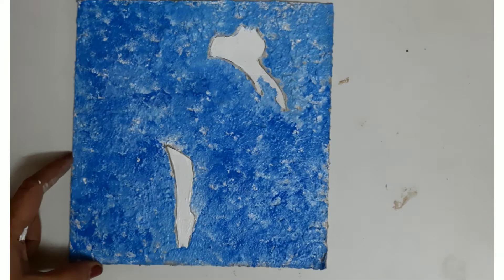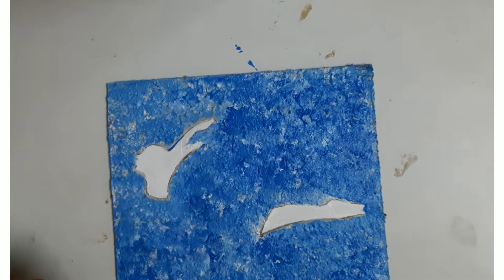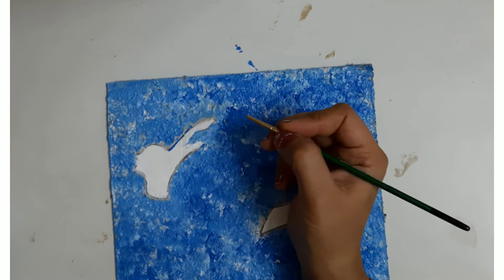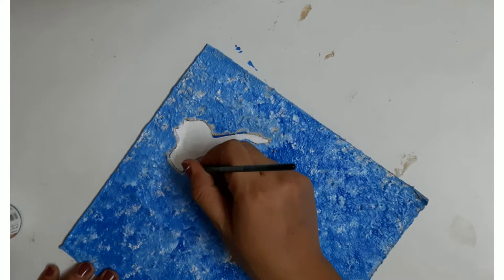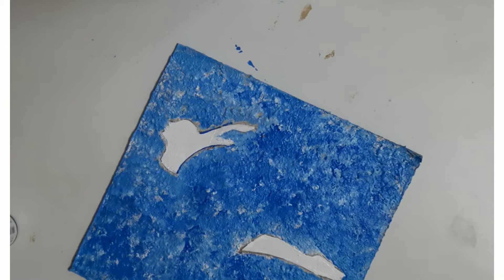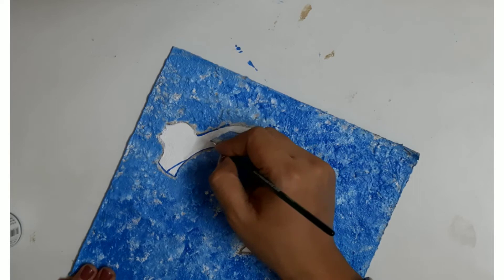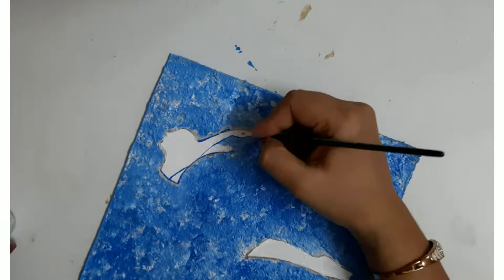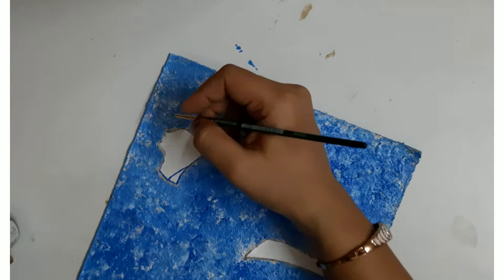Now we have to give detailing to the body parts. I'm using brush size 00 and black acrylic color to give borders. Be careful while making this outline — it's very important and will make the figure look beautiful. Be slow and gentle. Concentrate fully — make the fingers, the nose, the palm.